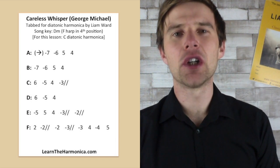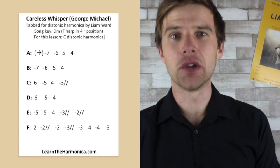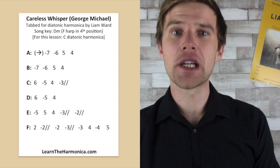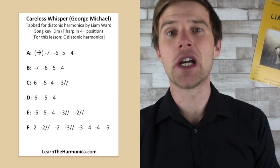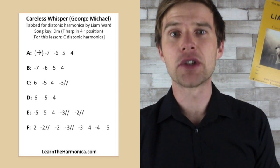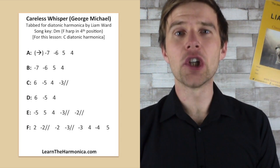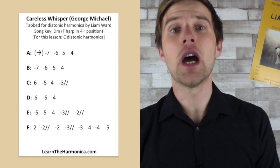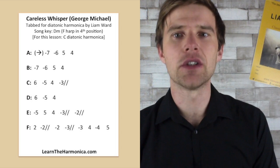Hi, Liam Ward here at LearnTheHarmonica.com. Today I'm teaching you Careless Whisper by George Michael on a C diatonic harmonica. This is my weekly free lesson. If you enjoy my lesson today please click like, share with your friends and subscribe to my channel because I put out a free harmonica lesson every single week. We're going to go through line by line and we're covering the tenor sax solo at the start of the song which you heard me play at the beginning of this lesson.